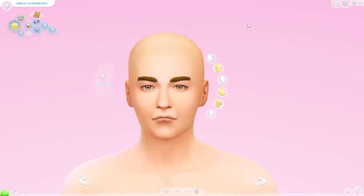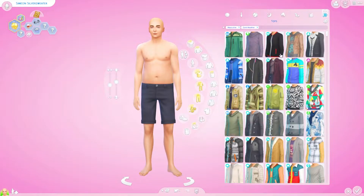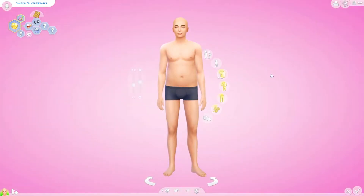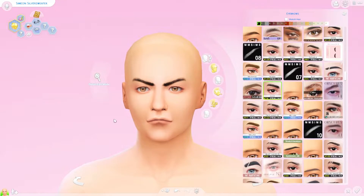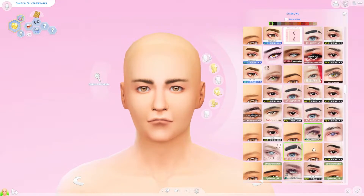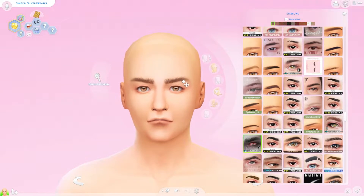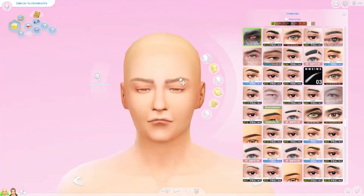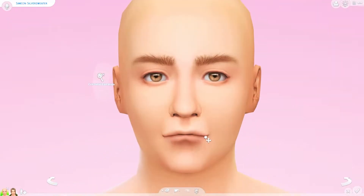Hey guys, this is Living Dead Gal here and welcome back to another Sims 4 realistic townie makeover. If you are new, welcome to my channel. Today the next townie that we are making over to have more of a realistic look is, ironically, another occult member — Simeon Silver Sweater.